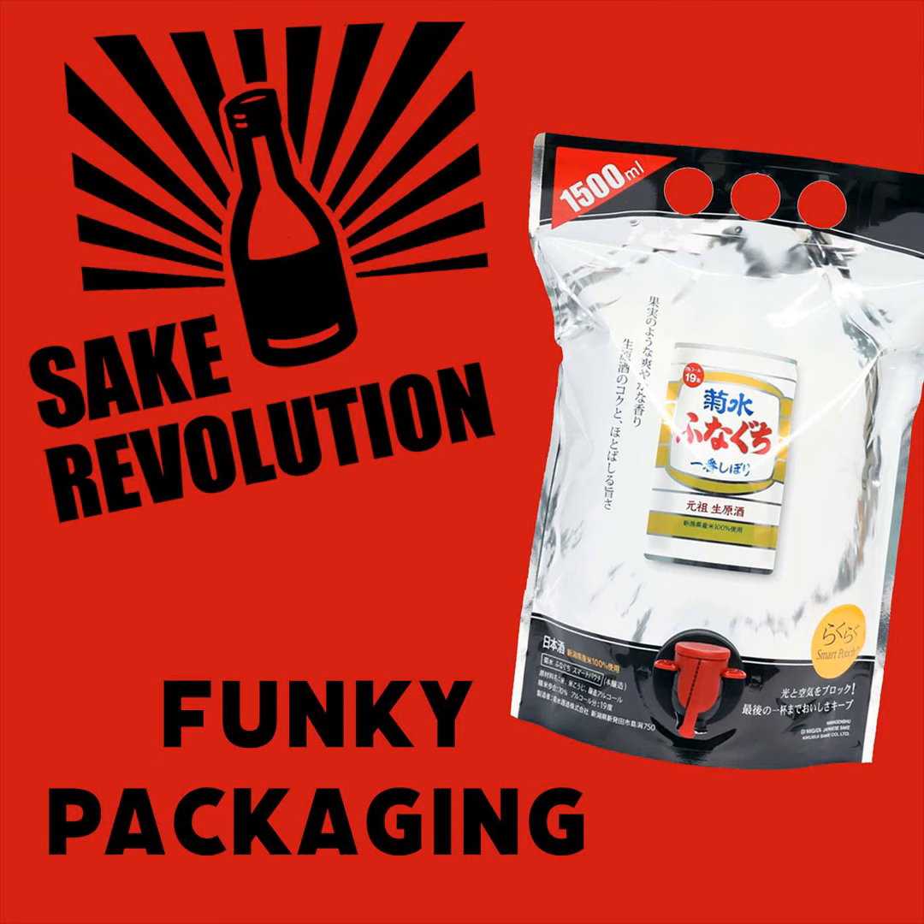Which I believe the Capri Sun had that general shape — you could stand it up, because you had to stand it up after you punched the hole in it with the straw, and then it sits on your table next to your lunch. Yes, the basic shape is similar. It had that fold on the bottom so it could stand up. It's just really big — I don't know how many milliliters were in a Capri Sun, but I'm going to guess it wasn't 1,500. We should also let the cat out of the bag about which producer and which sake this is.